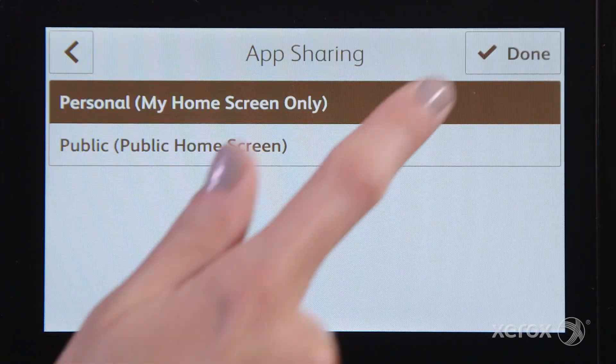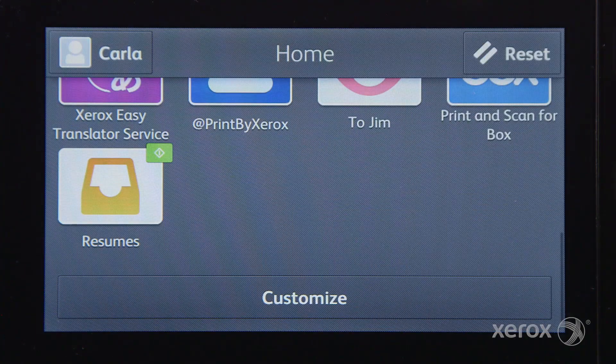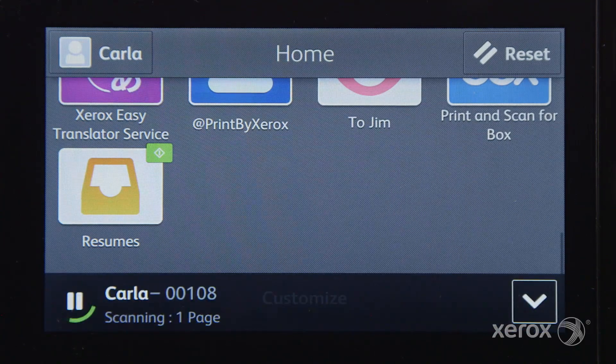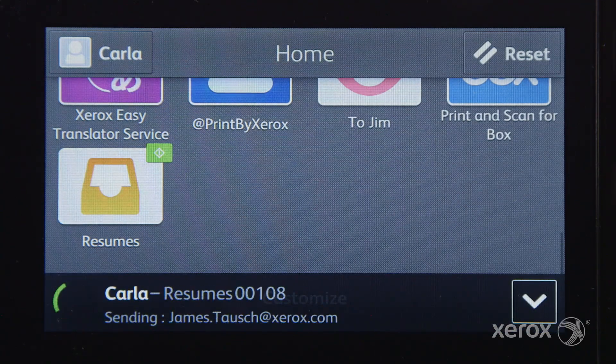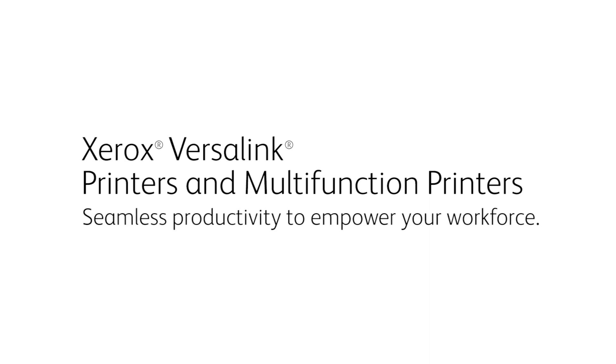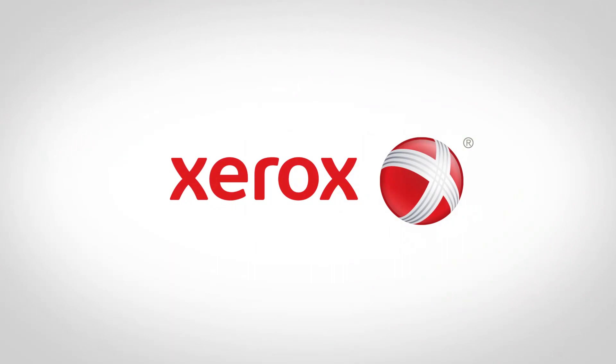If you created this one-touch app while logged in with your SimpleID, only you will see it. If you created it without logging in, it will be available to all users of that device. If you'd like to learn more about SimpleID, please refer to our SimpleID quick tip video. Thank you.